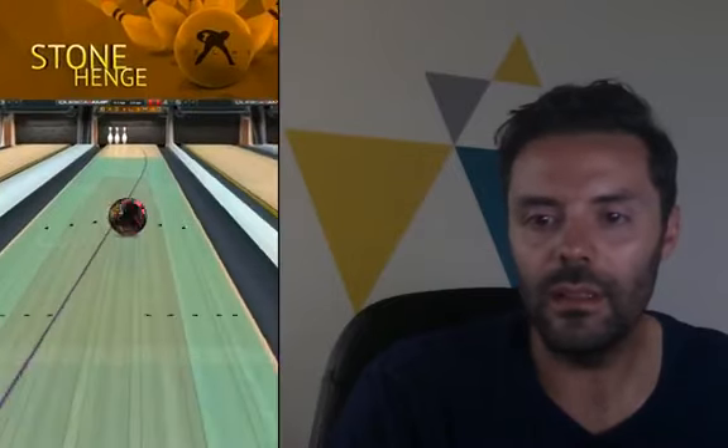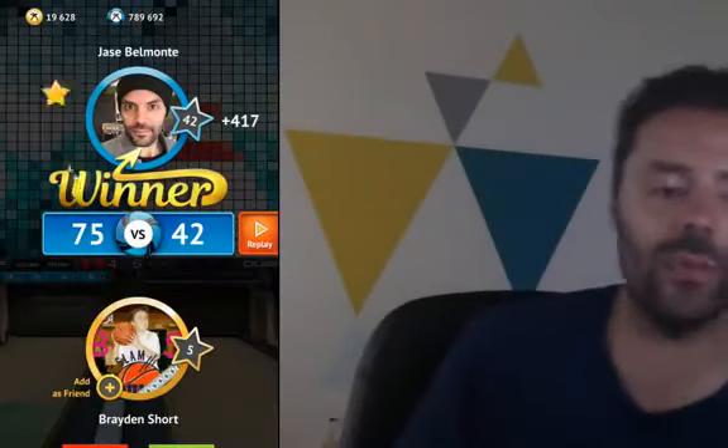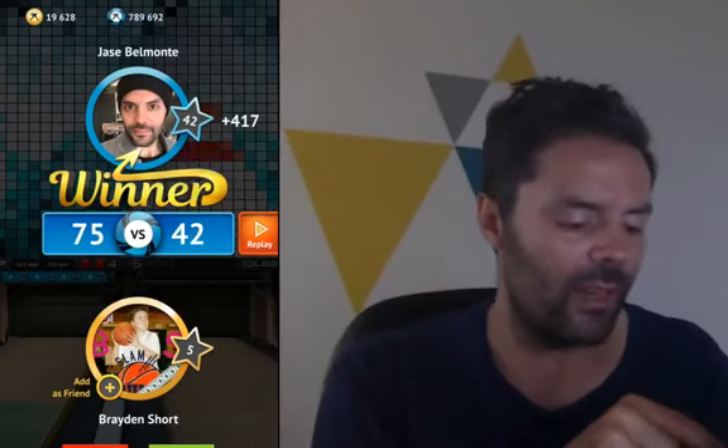I'm reading a few of your comments here. Ann Mayo asks when will we get the new update with tournaments — we are working as fast as we can. Thank you, Brayden. By the way, Brayden Short — level 5 loser.